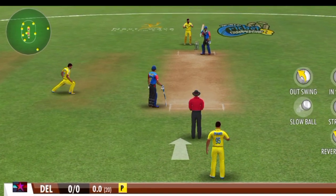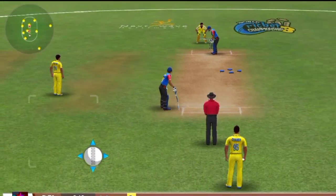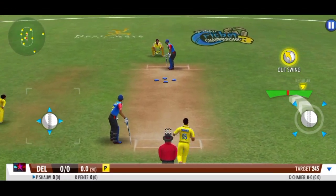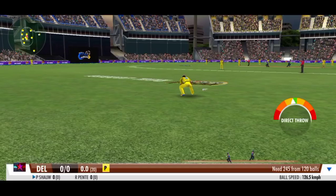If you catch the ball while running out, you can catch the ball in front of the field. This trick will take the ball. When you put it out, you will catch the ball.